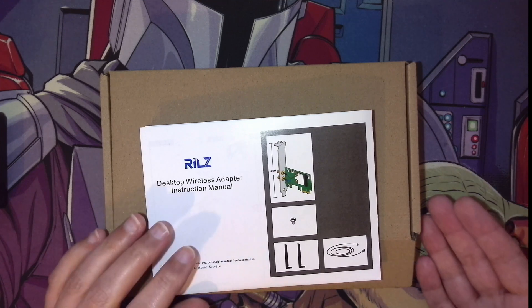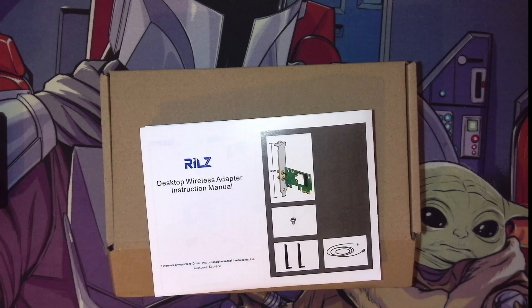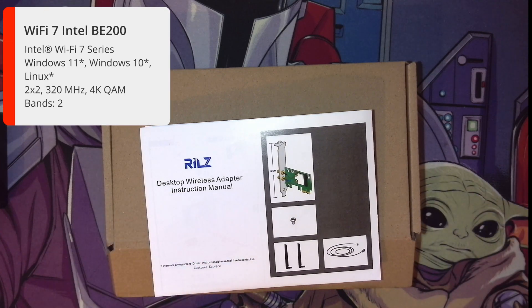This adapter is an Intel BE200, using the BE200 chipset from Intel, which means it's for the new Wi-Fi 7.